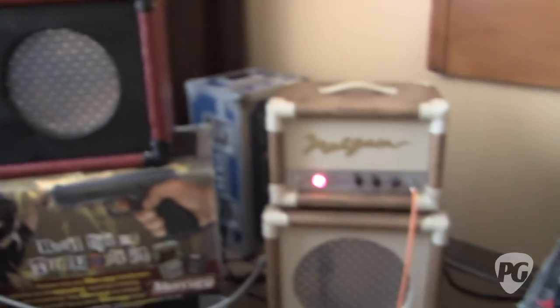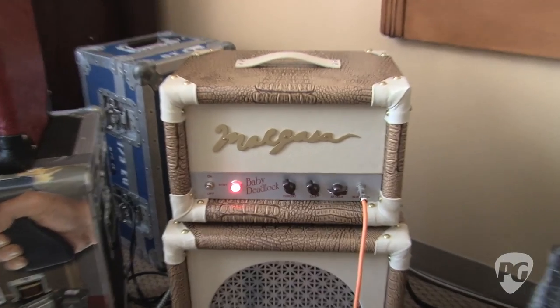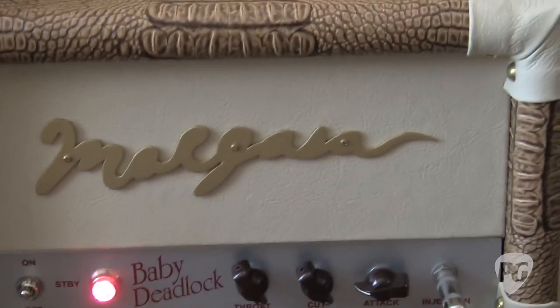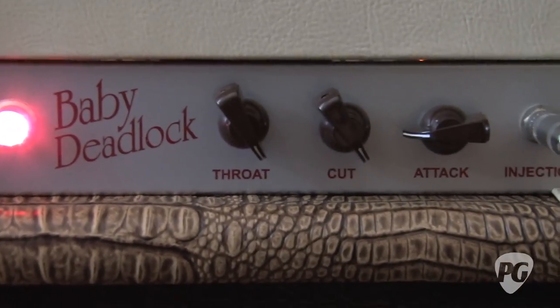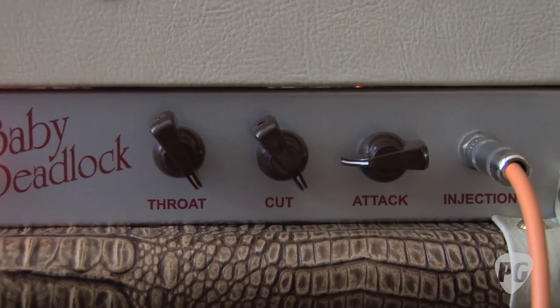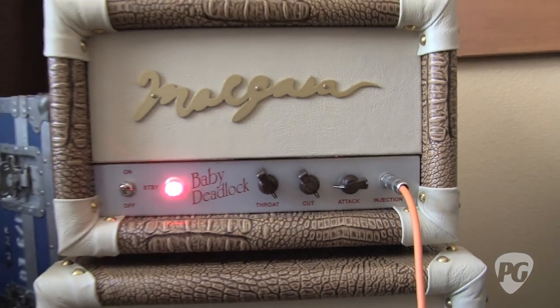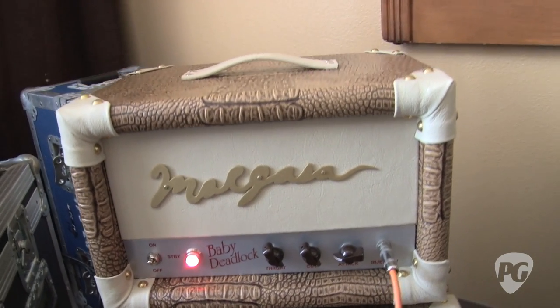We are talking about the Baby Deadlock. The Baby Deadlock is the newest addition to the Margasa Amp family. It is basically a 10-watt Class A tube amp driven by an EL84 tube, a single-output tube. This particular model we did up just for the show in a special crocodile finish with tan leather corners.